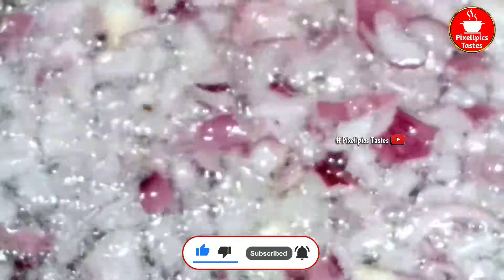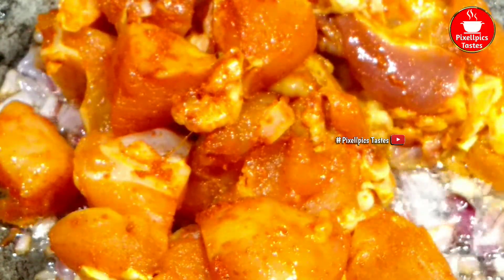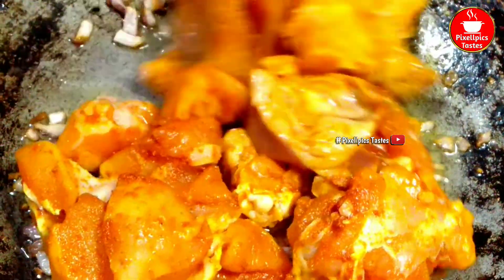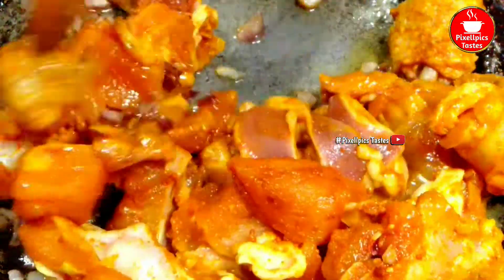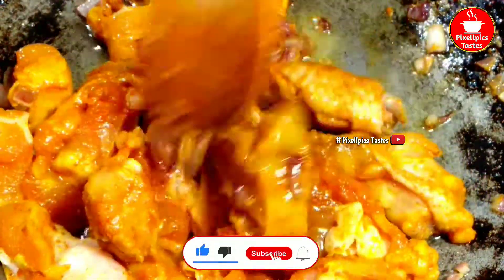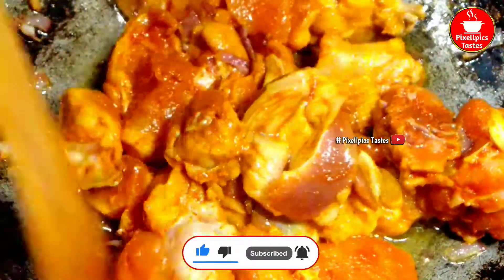Put the chicken in the middle of the egg, then mix the chicken in the egg.